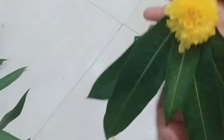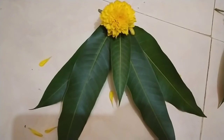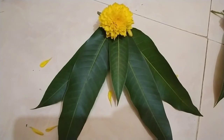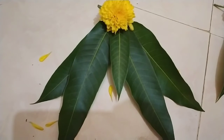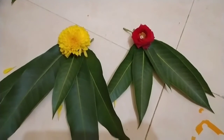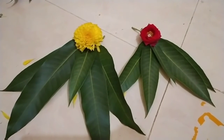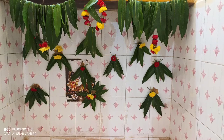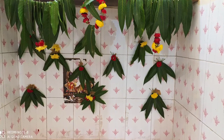We will put it on the bed. It is easy to do with time and money. If you don't have any flowers, you can decorate it. We will decorate it on the bed and try it. It is easy to do it.